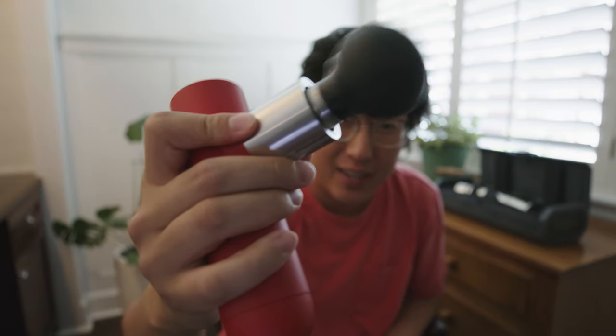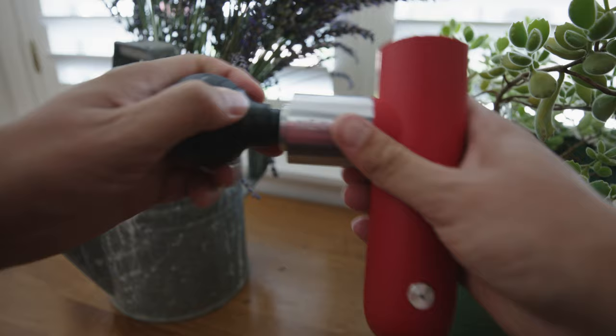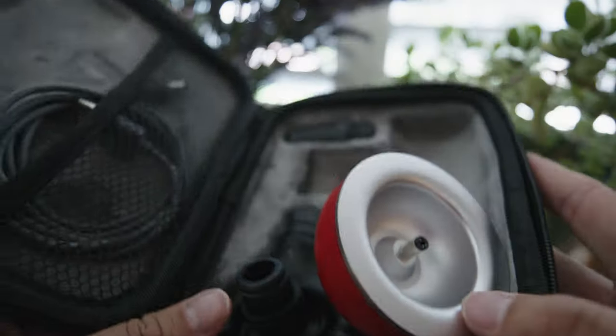I've been working out a lot more and playing a lot more tennis, so lately I picked up one of these little massage guns. Look how tiny this one is — it's awesome. It's got a bunch of different settings, a bunch of different tips you can put on the end, a little charging base that it comes with, and a nice little travel case.